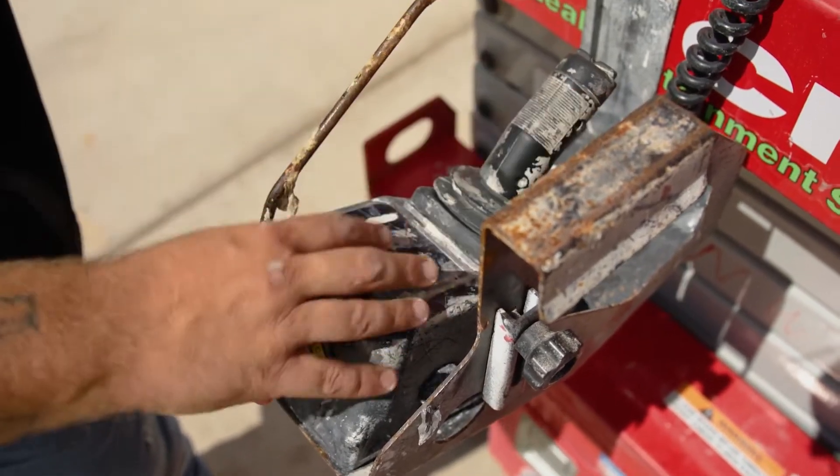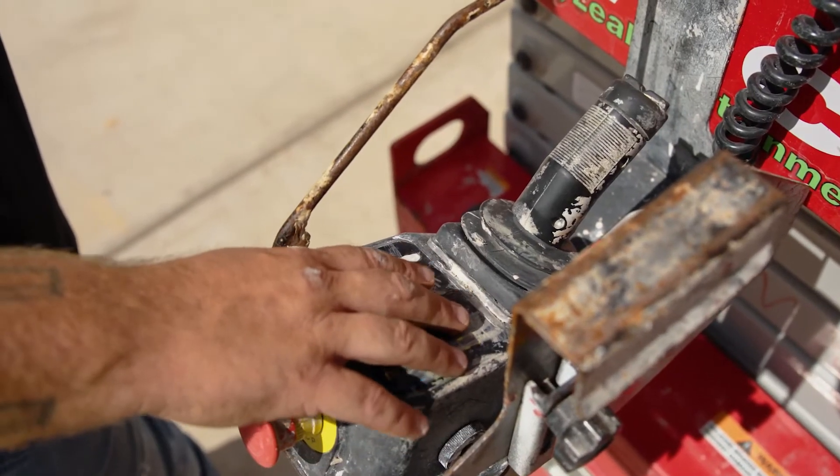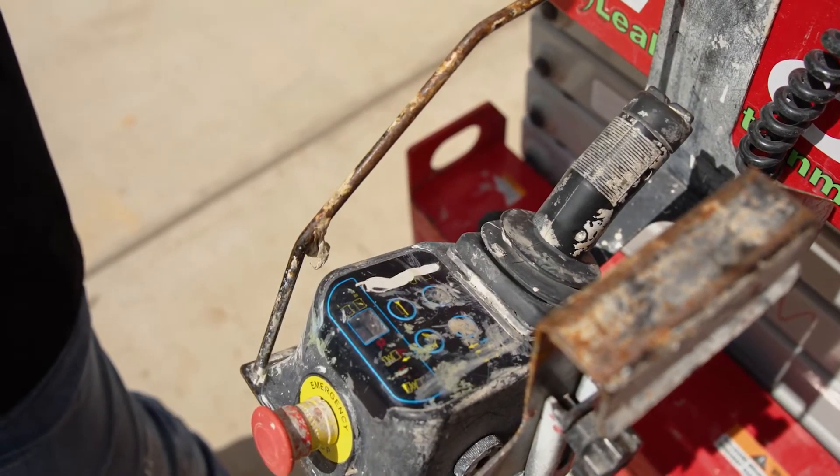When you're using this joystick, this will control you going up and down and your drive, which is why they have different buttons here for you to select while operating the machine.